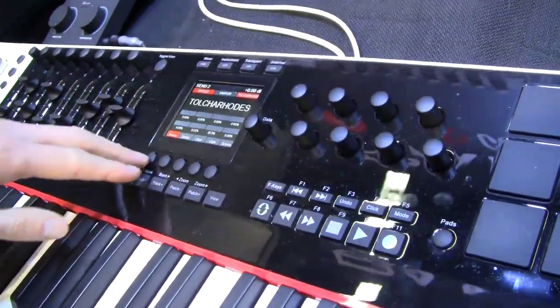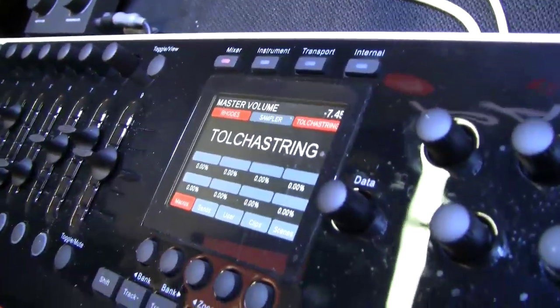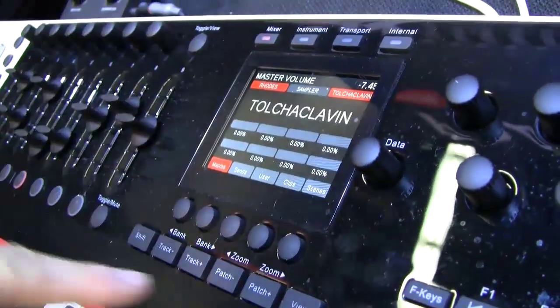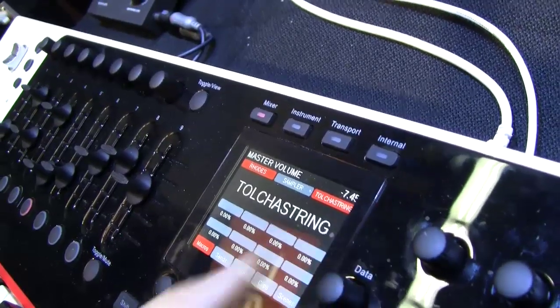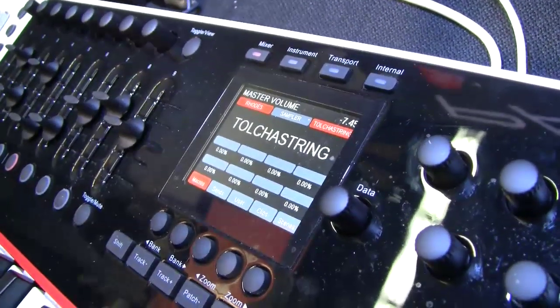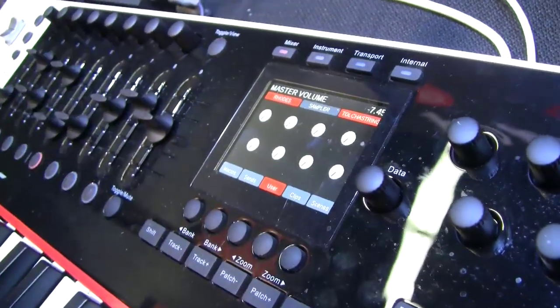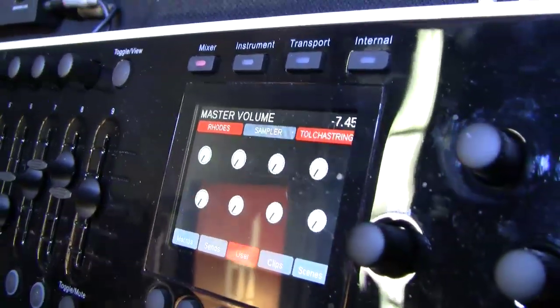Bitwig also has macro controls. If I bring up the macros, I have the patch name in here, and as I change the different patches, it gives me the big patch name in the display. If I hold down the patch buttons, I can move the data encoder to get there more quickly rather than having to step through all the time. And then finally there are also user controls — eight assignable global controls that you can have alongside the mixer. They're not track-dependent, and you just learn the control assignment by moving the encoder.